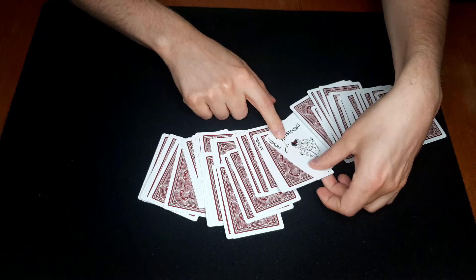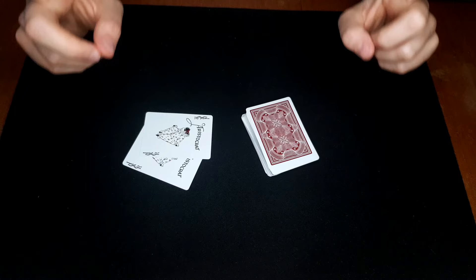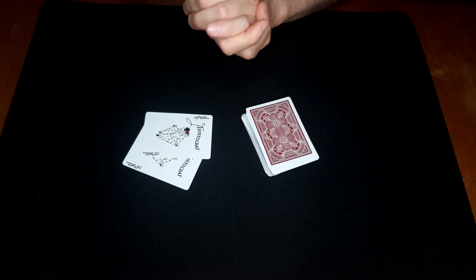And it happens to be the four of clubs. Hope you like that — let's learn this trick! If you liked that trick please remember to like the video, it really helps me out. Also subscribe and join the bell icon club — hit that notification bell. When we reach 3000 subscribers we're gonna have a giveaway, so make sure to subscribe for that.